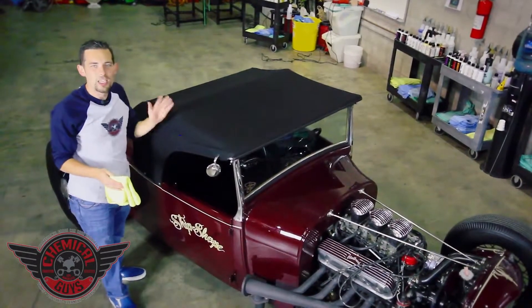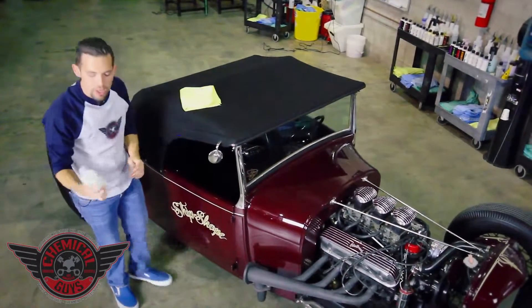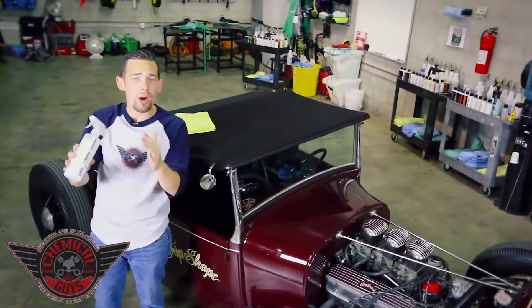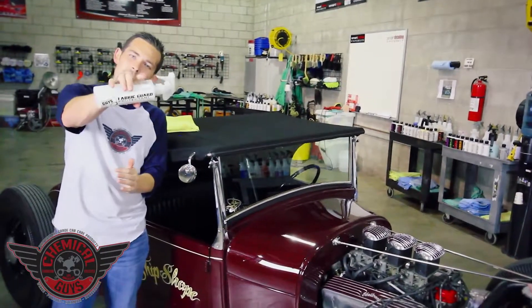Now we can go ahead and take this awesome '29 Ford out on the boulevard, attract some attention, and show our beautiful cloth top out in the sun. If you guys have any more questions about our Fabric Guard — the ultimate protection for any type of interior or exterior fabric surface — you can subscribe to our YouTube channel, check out our Facebook, or find the Fabric Guard on ChemicalGuys.com.